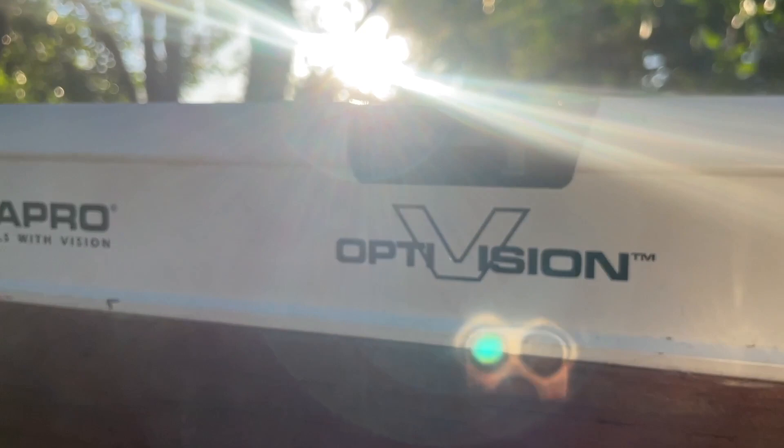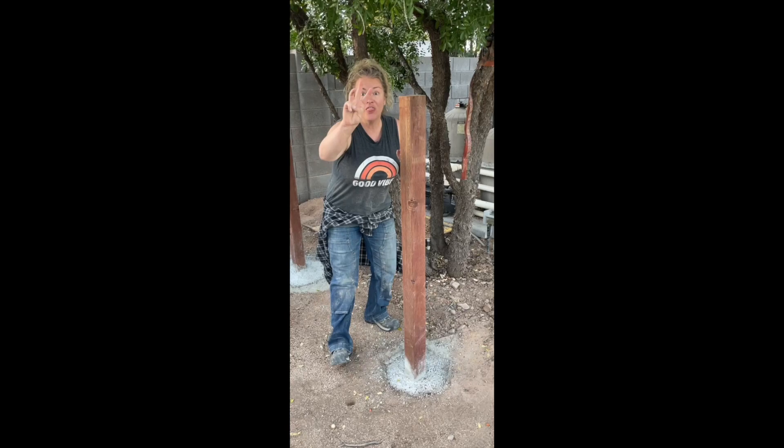And just like that, all five posts are in. Woohoo!